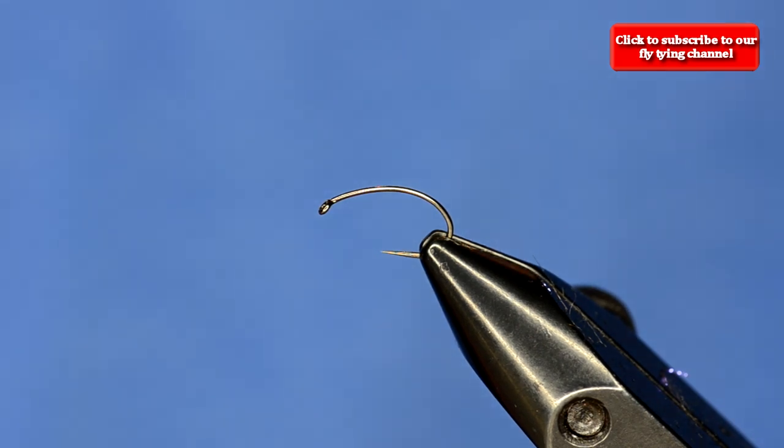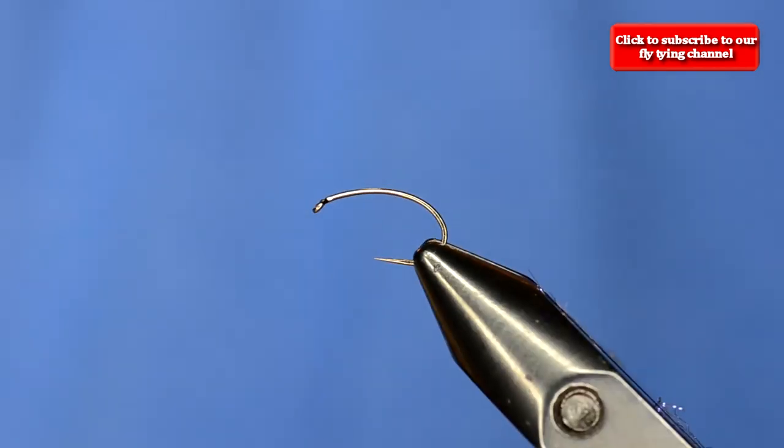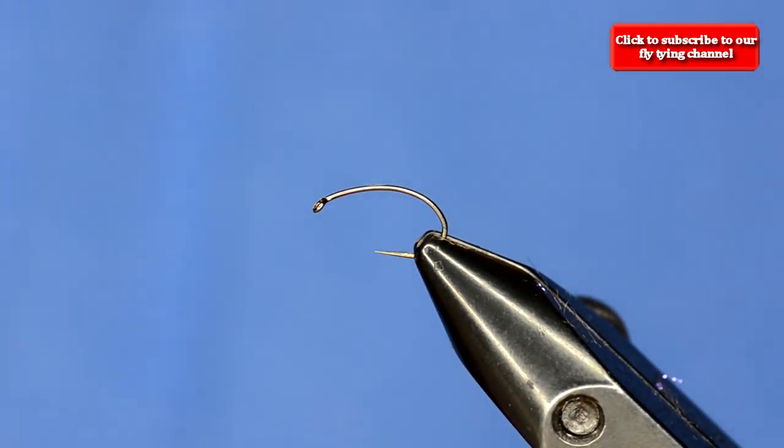First things first: this is an Allen N204 hook. It's a curved shank hook, light wire, good for pupa or dry flies. This is kind of like a caddis emerger.